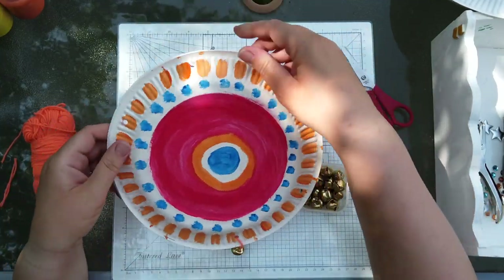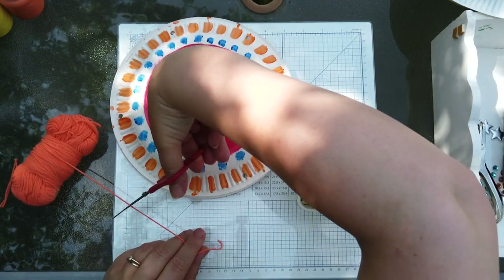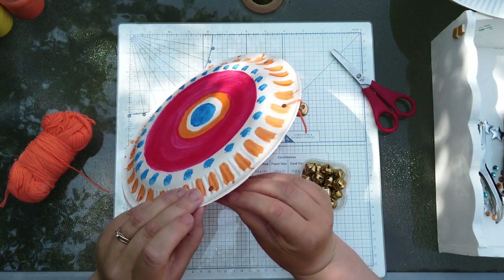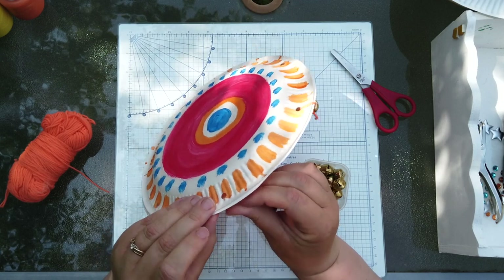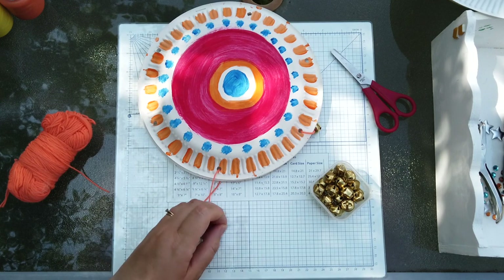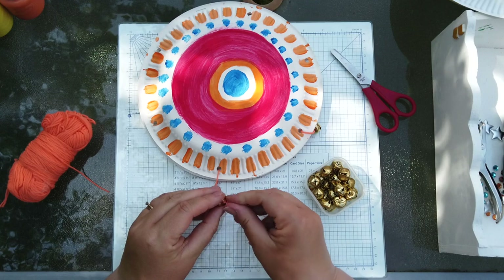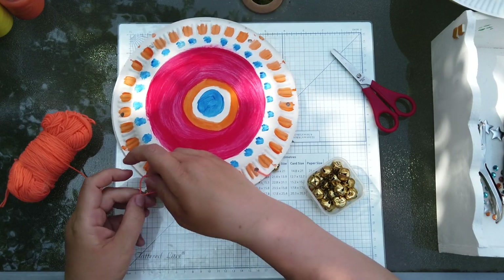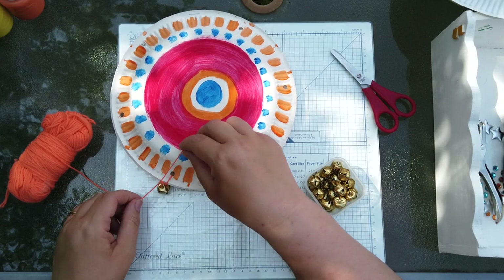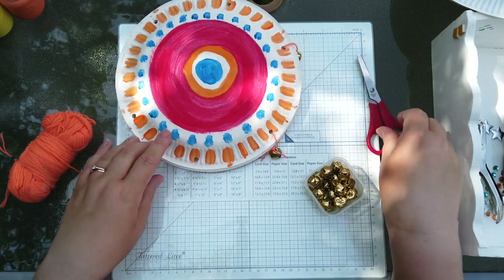You need to be able to make that noise. Get another piece of wool and thread it through. You might not do it first time so just let it go. Take another bell, put it through the loop and tie this one on — again, not too tight, just enough to make sure the bell won't come off. Then cut the extra string you don't need off.